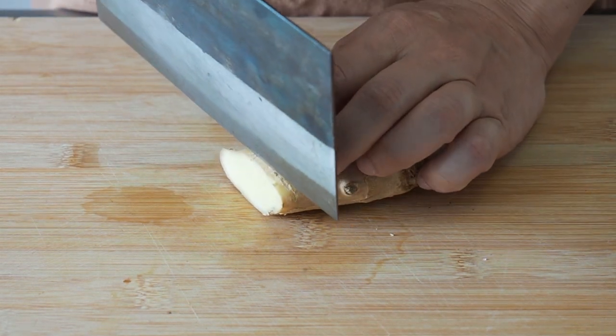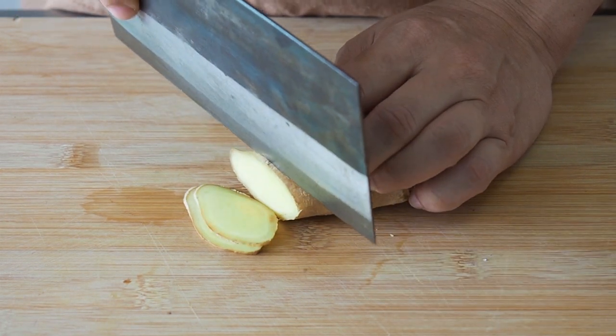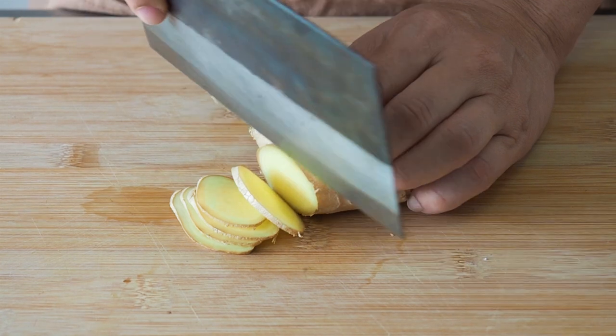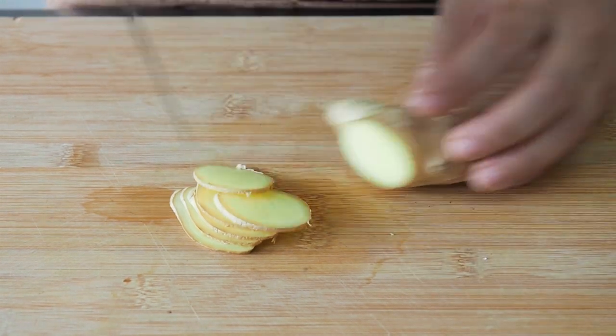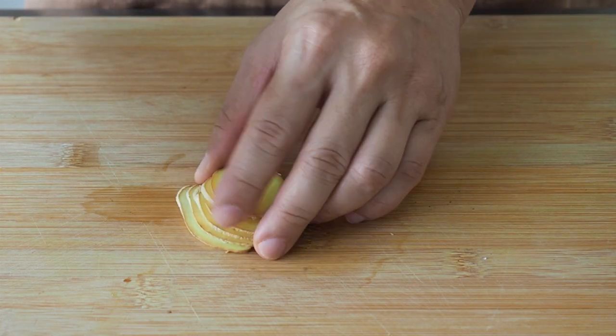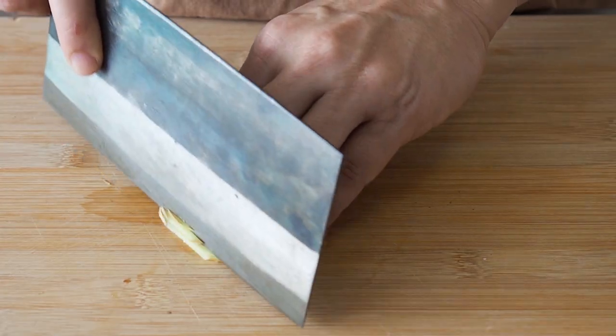We will also need some shredded ginger. Cut the ginger up into about 2mm slices, stack them together, then cut them into 2mm strips.